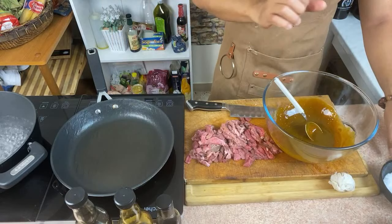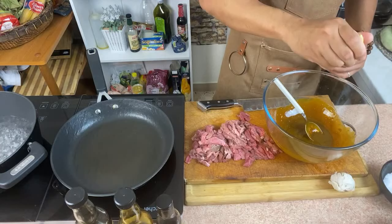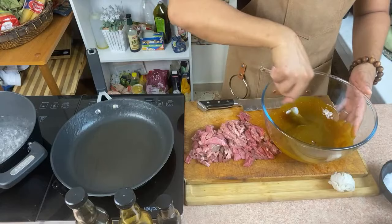Just a little bit of lemon, or some lime or calamansi — just a little bit, not too much. We don't want it to be sour. We just want to balance everything out.